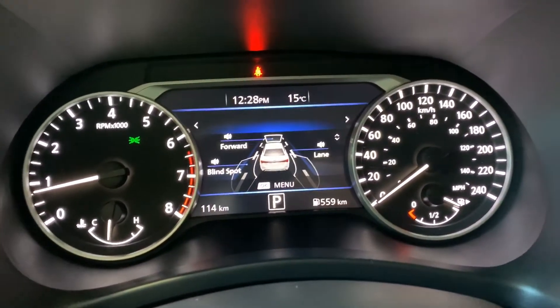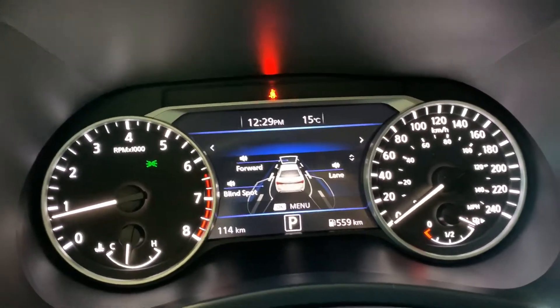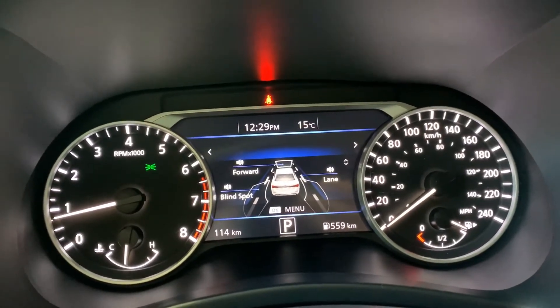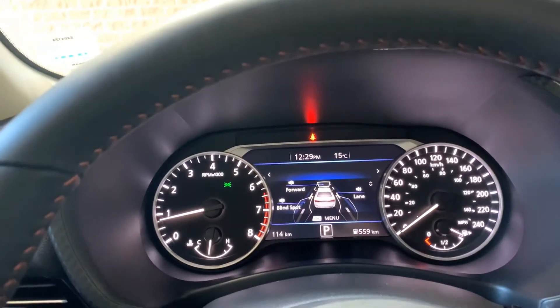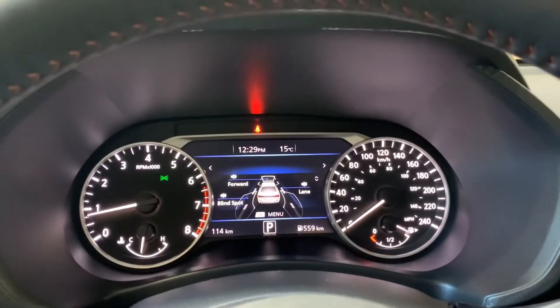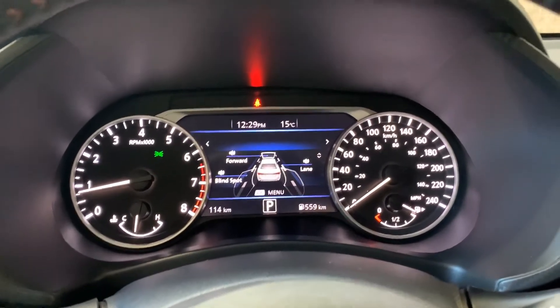We have rear cross traffic detection. If you're backing out of a parking spot and anything is coming at you from approximately two car lengths away from either side, it will beep inside the vehicle to warn you. Whichever side it's coming from, the blind spot indicator on that side will flash to let you know. You can watch either in your rear view mirror or the backup camera and you'll see it go by. Nissan advertises it works on any vehicle — my experience is it'll work on anything from a Mack truck down to a cat, as my neighbor's cat sets mine off.